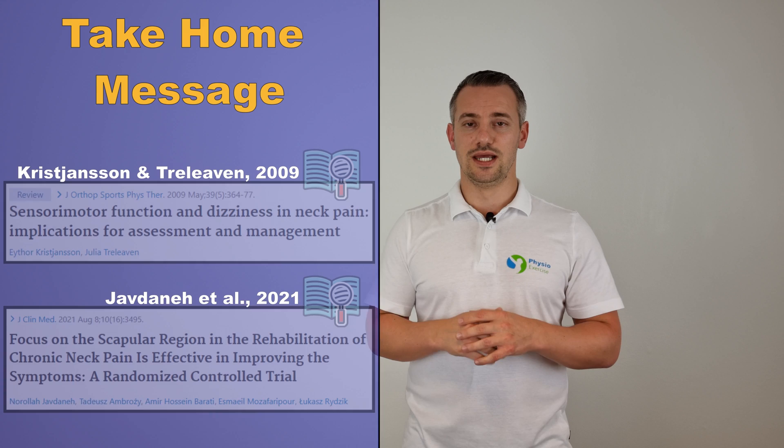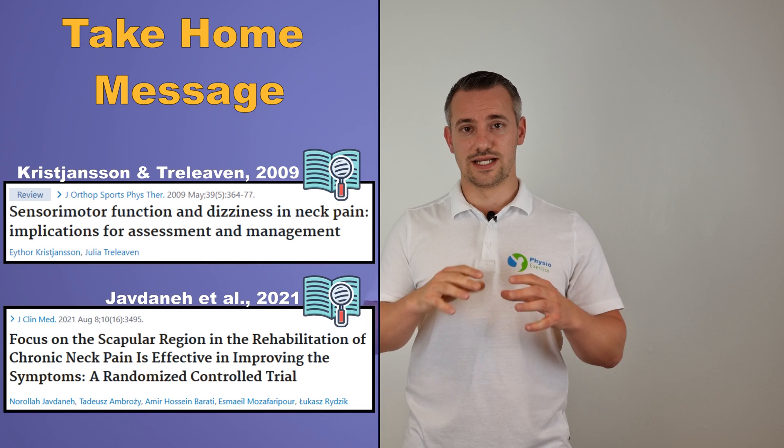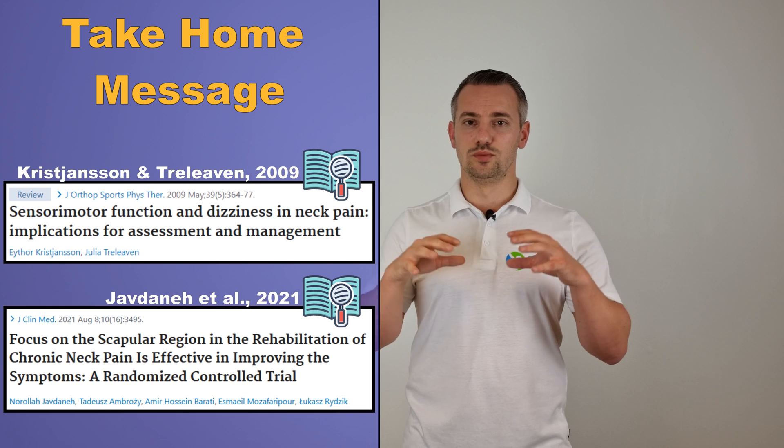Although deep neck flexor training plays a key role in rehab, Christensen and Trilieven in 2009 recommend that the deep neck flexors should be trained together with the scapulothoracic muscles, such as the trapezius and the serratus anterior. For more information about the best science-based lower trapezius and serratus anterior exercises, click on the videos shown to learn how to train them. See you in the next video.